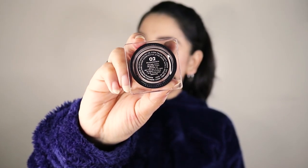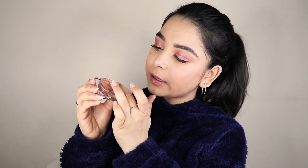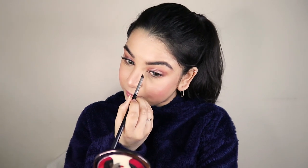A little secret: I like to apply a little bit of blush on my nose also, especially in the winters, because in winters our nose is always a little pink and red — so it gives a very natural look. Next we move on to highlighter, because we want more glow! I'm using the Jelly Highlighter in shade 02, and with my finger I'm applying it on the highest points of my face: tip of the nose, inner corners of the eyes, and on the forehead just above the eyebrows.